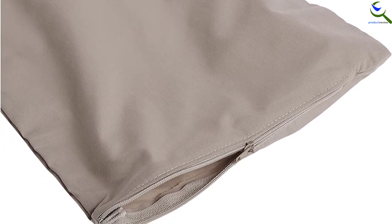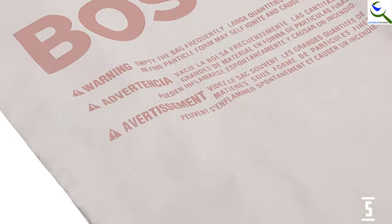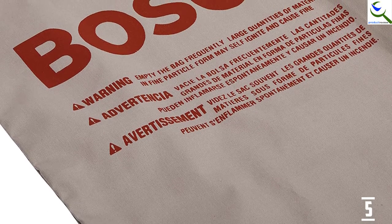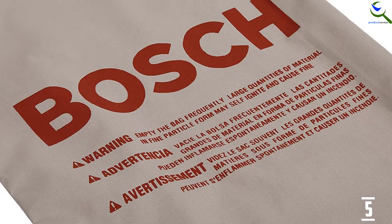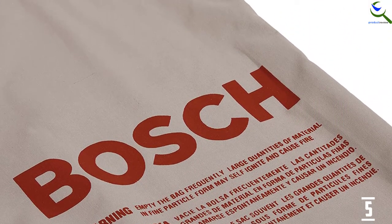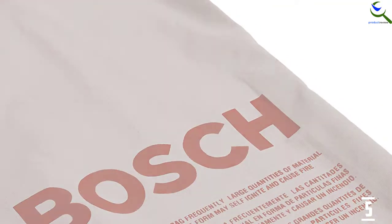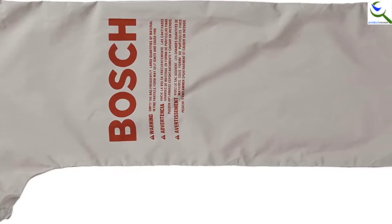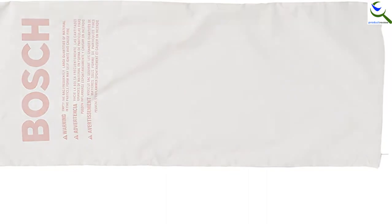It captures up to 70% of the produced sawdust, helping keep your work area much cleaner than ever before. There is a wire frame to attach the bag to the dust port of the table saw, as well as to provide support to the top seam of the bag. The cloth material this dust collector bag is made of is heavy and has a sturdy zipper, enabling the bag to stand the test of time and making emptying a trouble-free experience.